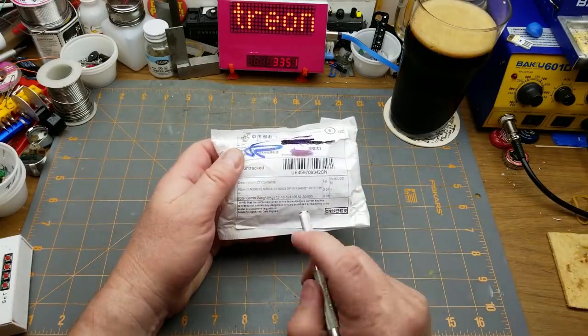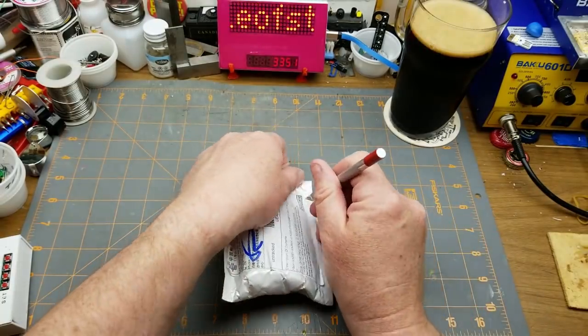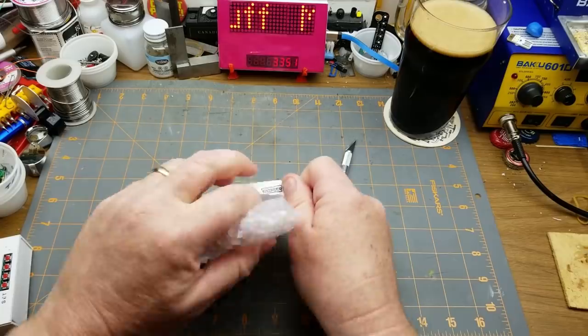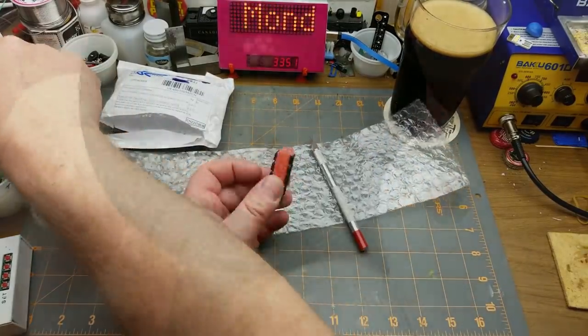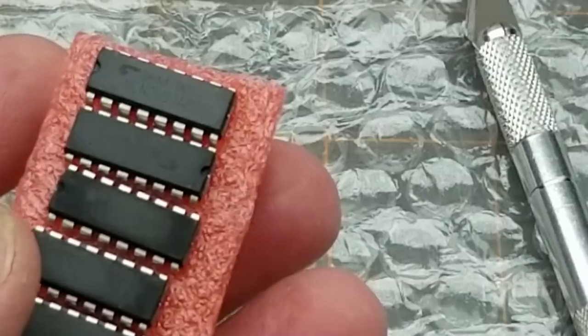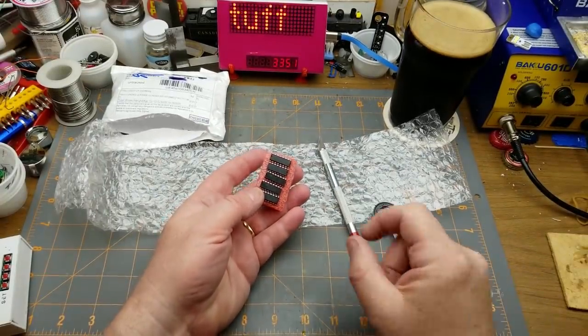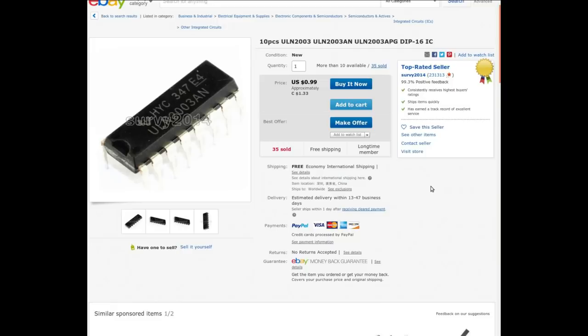First thing in: 10 pieces ULN2003 IC. It says 10 pieces, and they're not lying — it is in fact 10 pieces. ULN2003 APG, DIP-16 IC from Servi 2014.